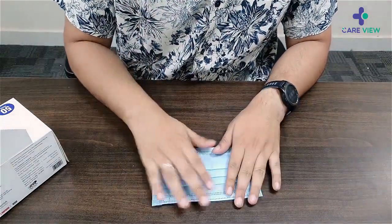It is also ultrasonically sealed from all ends. I can't wait to try this on, so let's do that. The mask is super secure and super breathable — I really liked it.